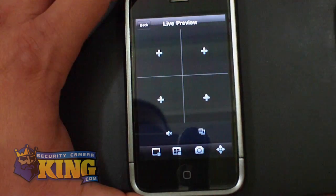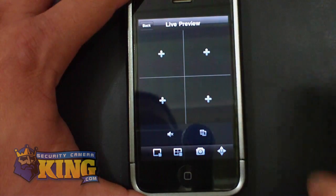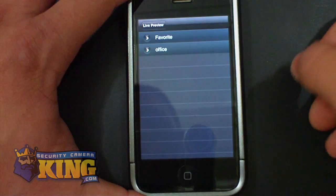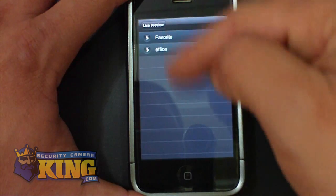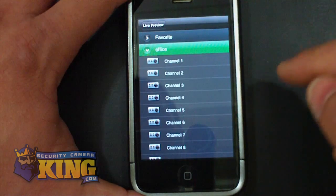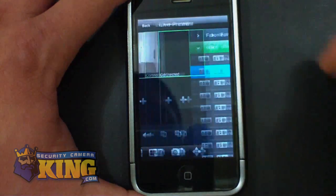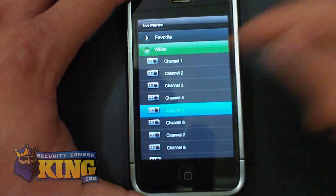I have a couple of cameras here that have audio. To connect to them, you will see four windows with a plus on each window. In order to add a camera, you just simply tap — one tap and then tap again to go to the device list you have — and choose the device and choose the channel. I have channel one, and I'm going to add camera number two and another camera.